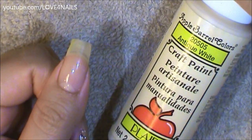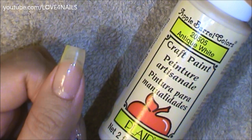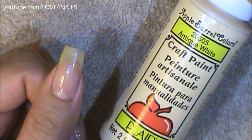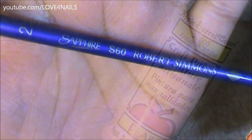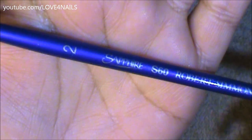I'm going to begin by painting a French manicure using this acrylic paint by Apple Barrel and it's called Antique White, but remember you can also use white nail polish. This is the brush brand and size I'm going to be using to paint my French manicure and this is what the tip looks like.